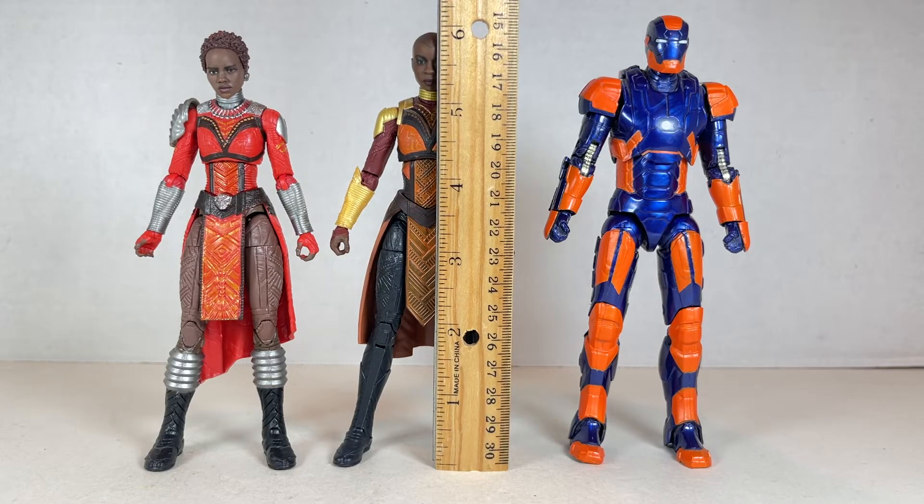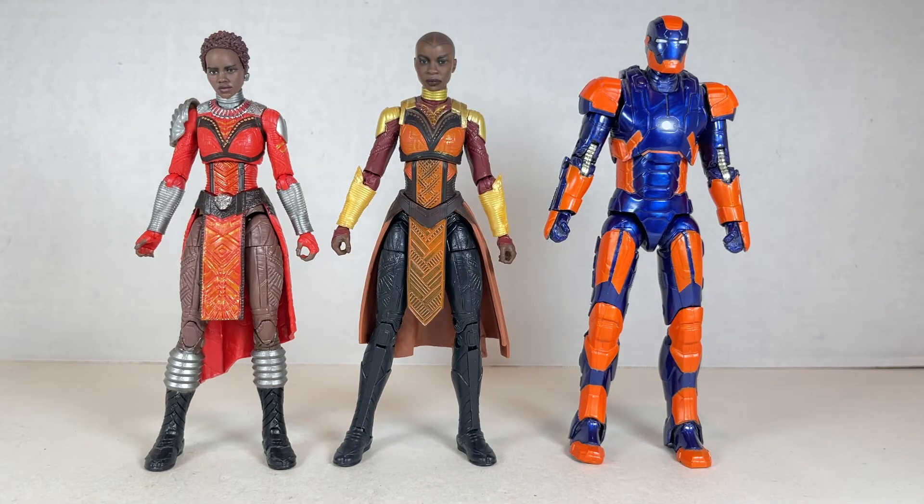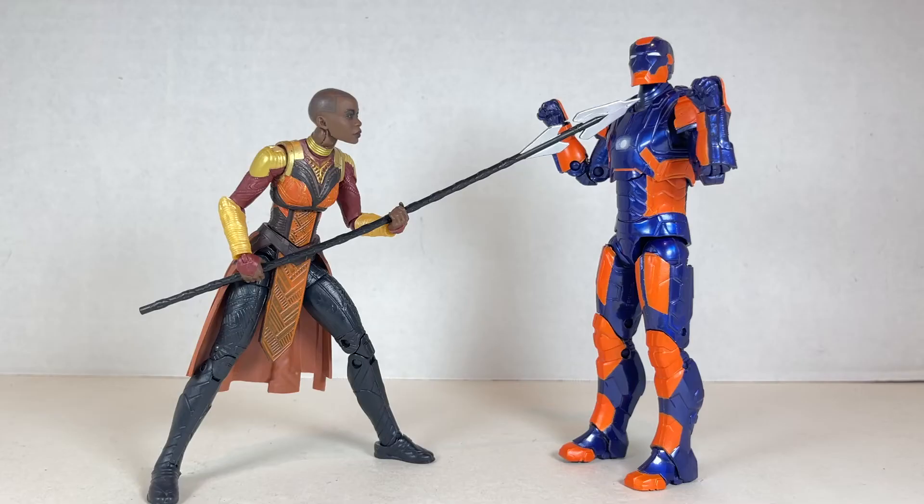Okoye stands at just under six inches tall next to the first version of Nakia and they look good together. There is a new version of Okoye that I found out about, so I'm definitely going to pick that up. But yeah, she looks good in this iteration as well. Whoa hey — I didn't steal your knife, I just misplaced it. I have no clue where it was. Oh, it's in the meatloaf again.